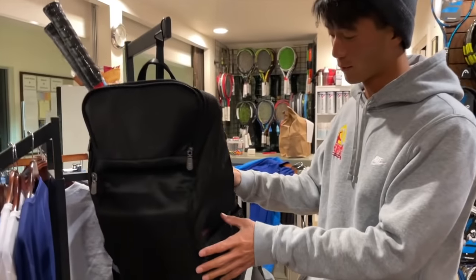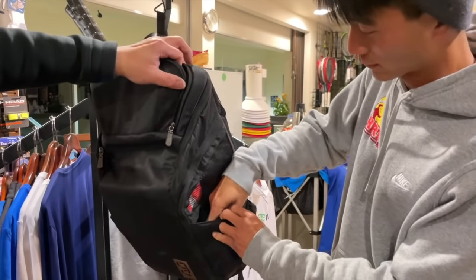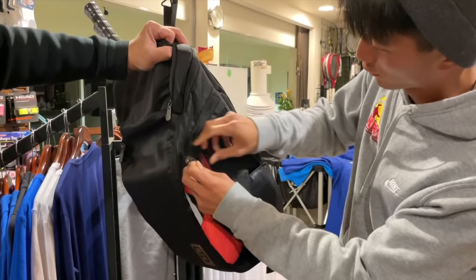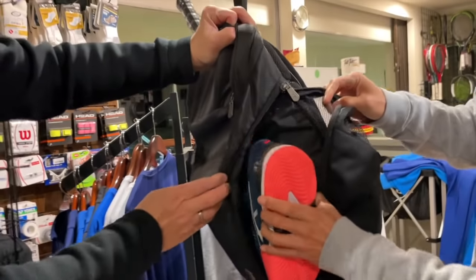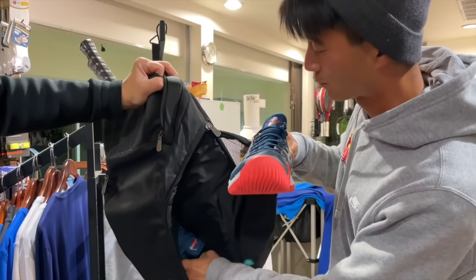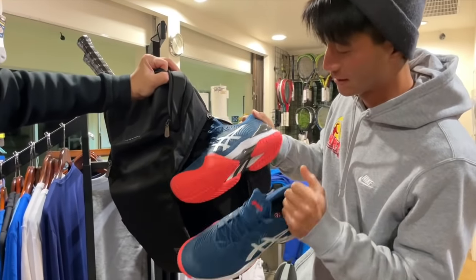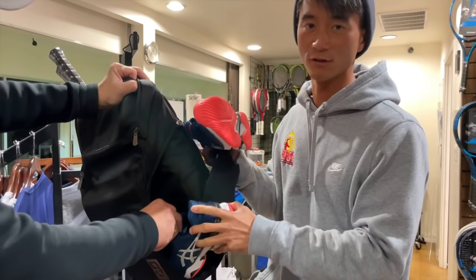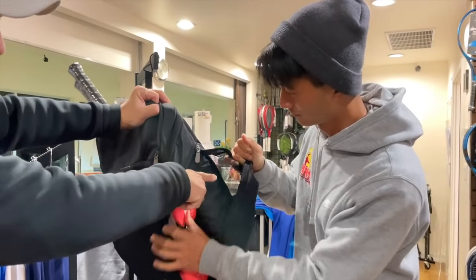Turning to the other side — where you can put either tennis balls or a water bottle — this also opens up for your shoes. One of the great features about this bag is how compartmentalized it is. You can put your shoes in here separate from your clothes and other stuff so nothing gets dirty. There are also vent holes for airflow.